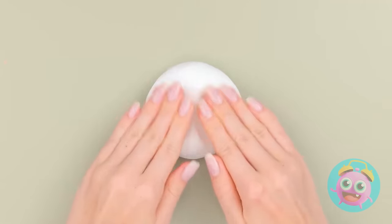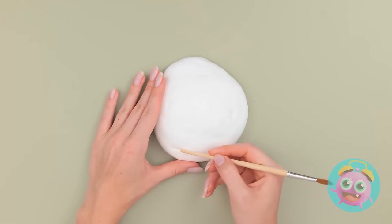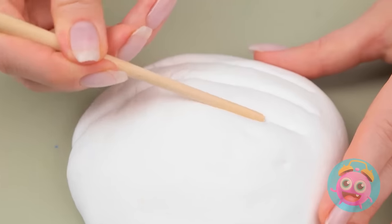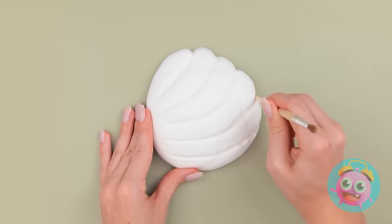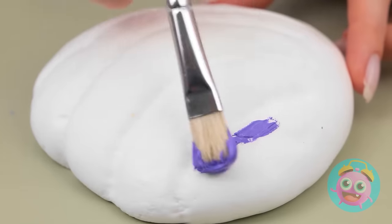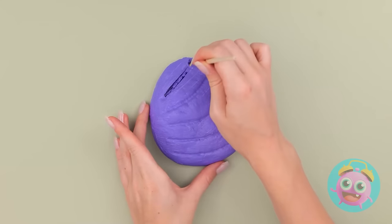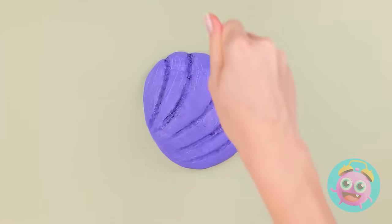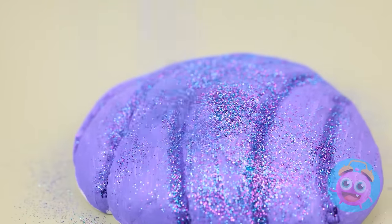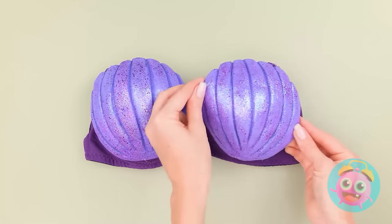That's a pretty good size! Use a brush to create the design! I'm making mine look like a shell! See how I'm rounding out the edges? Now for a pop of color! Purple is the perfect choice! Use black to define the details! See how it comes alive? Some sparkle doesn't hurt either! Ta-da!